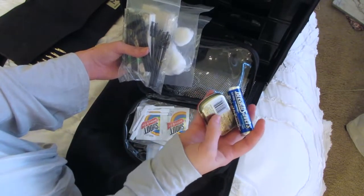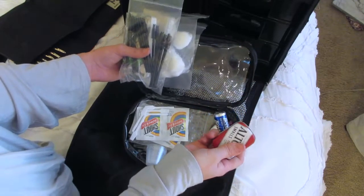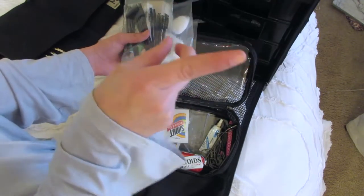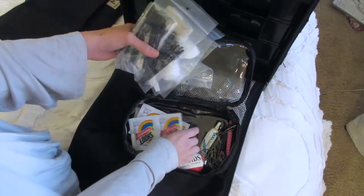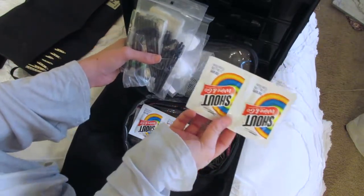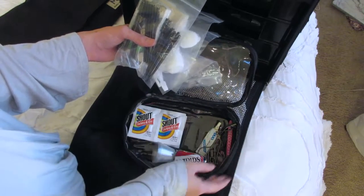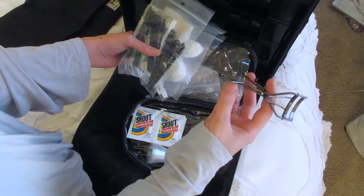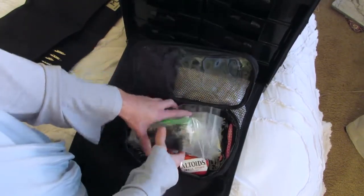I have some little doe foot applicators for lipstick and lip glosses, and a mini beauty blender. You also always want to have nice smelling breath — it's so important; you don't want to be breathing in the client's face. So I always have mints. I also have little mini plastic spatulas, and some Shout Wipe and Go wipes in case makeup gets on a client's outfit, since sometimes they don't want to be caped.